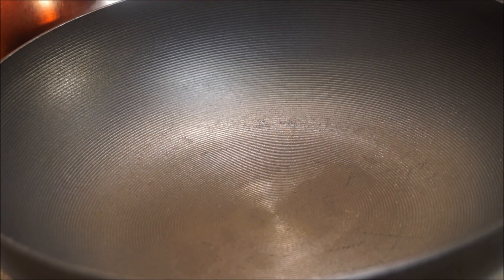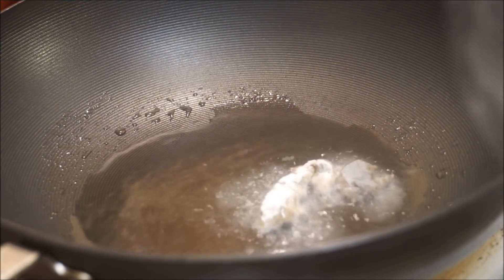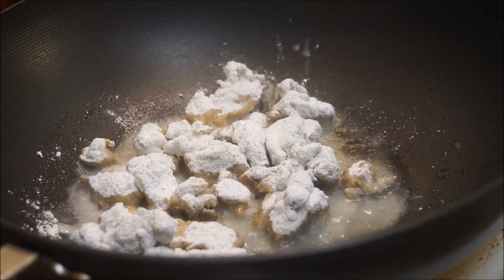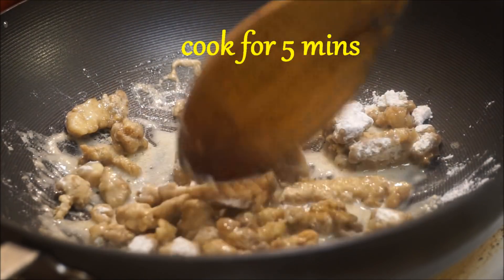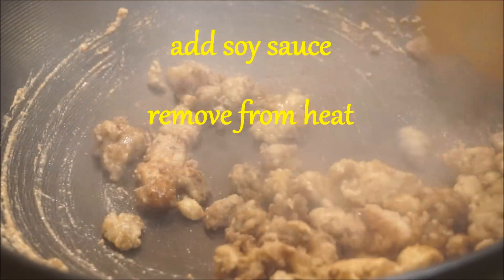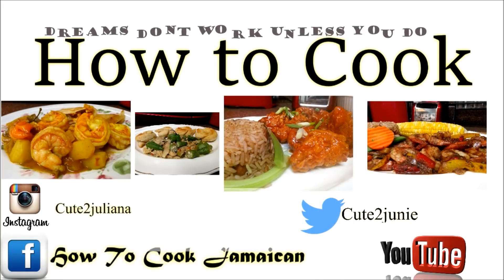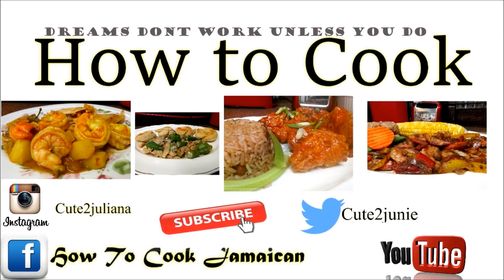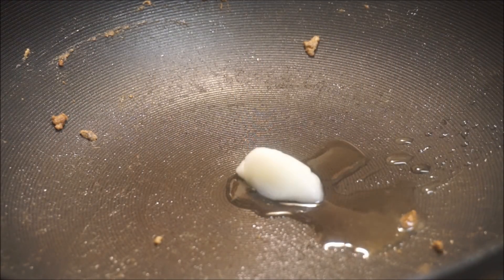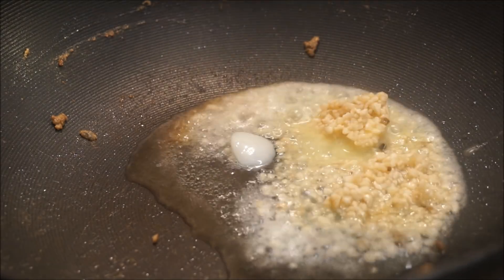Now we're moving on to the next step. I have my wok on the fire and I'm going to add my coconut oil, then add my beef in. Next, I'm going to go back in with some more coconut oil and add some vegan butter, garlic, and ginger as well.